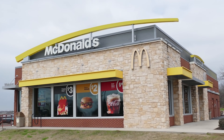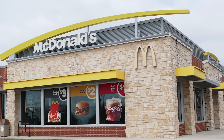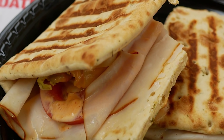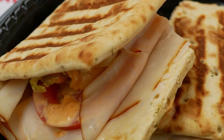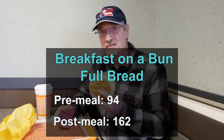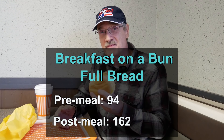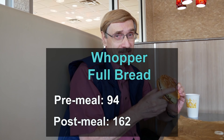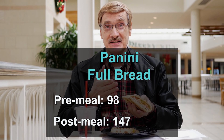After all this, I went back to the same restaurants and ordered the same foods, but this time I ate all the bread and had my sandwich the way it was intended to be eaten. I expected higher blood sugar peaks, and I got them. With the Breakfast on a Bun, my blood sugar rose from 94 to 162. With the McDouble, it rose from 102 to 149. The Whopper sent my blood sugar from 94 to 162 — the exact same numbers as the Breakfast on a Bun. And the Panini drove my blood sugar from 98 to 147.